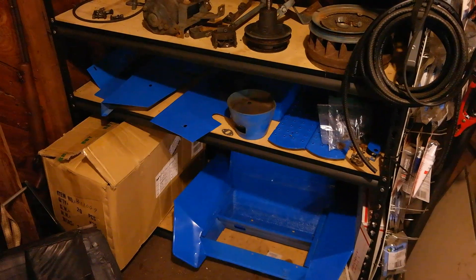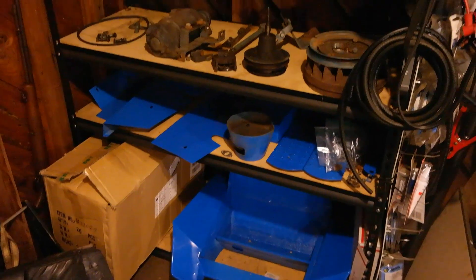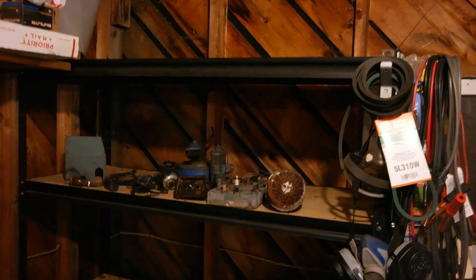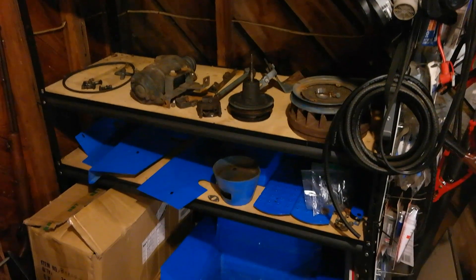It's important to keep your project organized as you go through the restoration process. I put all of my parts — both the ones I'm working on and finished ones — on this big five-shelf rack here, so that way everything is out of the way and easily found when I need it.